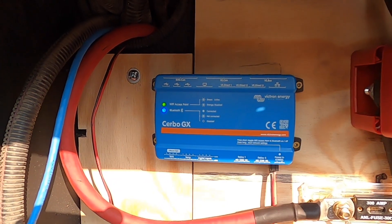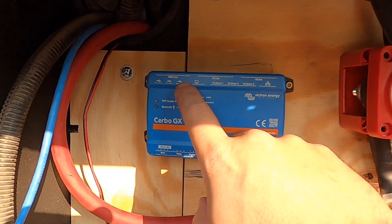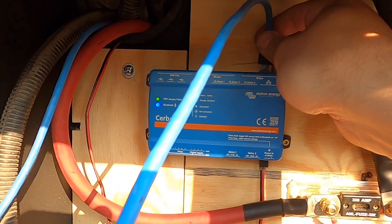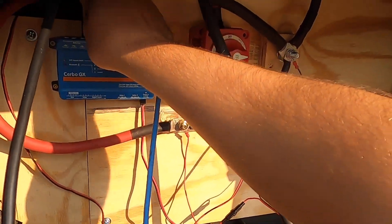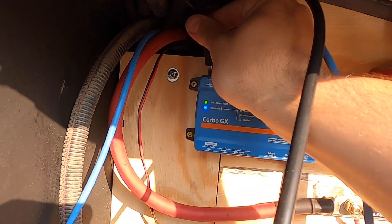This is a product by Victron called the Cerbo GX. The reason I got it is it lets you connect all your electrical devices — I can connect an ethernet cable from the inverter that plugs in here to the bus. We also bought this display. It's going to go in the hallway of the RV, but because of slow Amazon shipping during the pandemic, I don't have my extension cables, so I'm temporarily plugging it in. It's got HDMI and USB — USB is just for power.